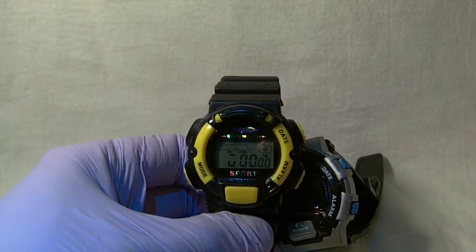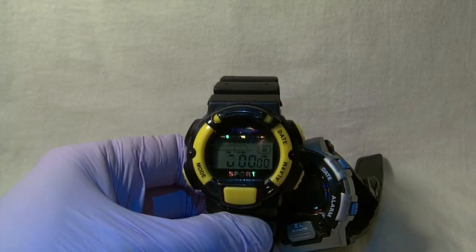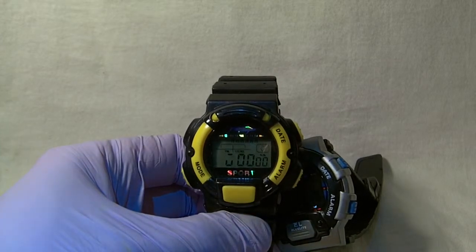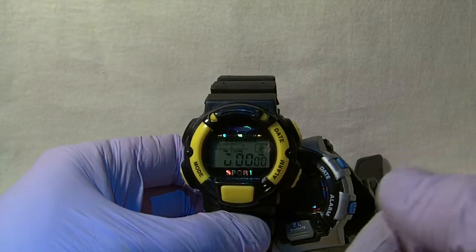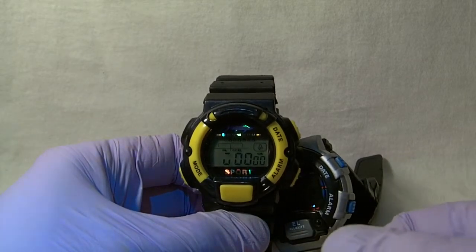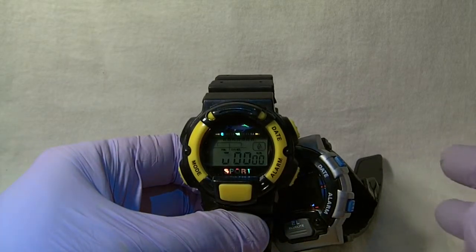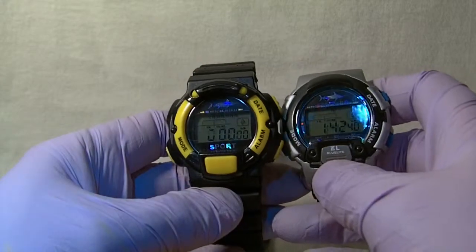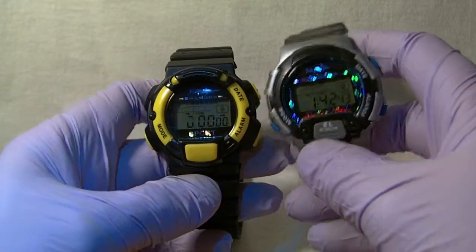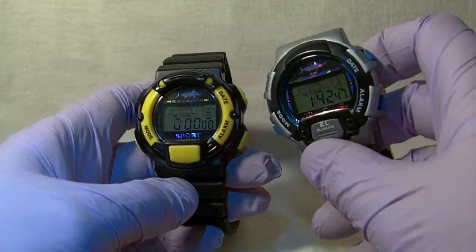Hi guys and welcome to my 30th video for my YouTube watch reviews. In this review we're going to do something a little bit different — we're going to show two watches. I'll go through the basics: features, styling, and dimensions. But this is not a normal review, as I've got two watches to go through — quite plain, simple watches — but they have an amazing feature which I'll get to near the end.